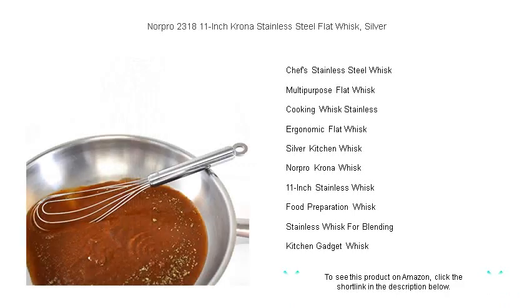Dishwasher safe for easy cleanup, the Norpro Krona Flat Whisk is an essential tool for anyone serious about cooking.